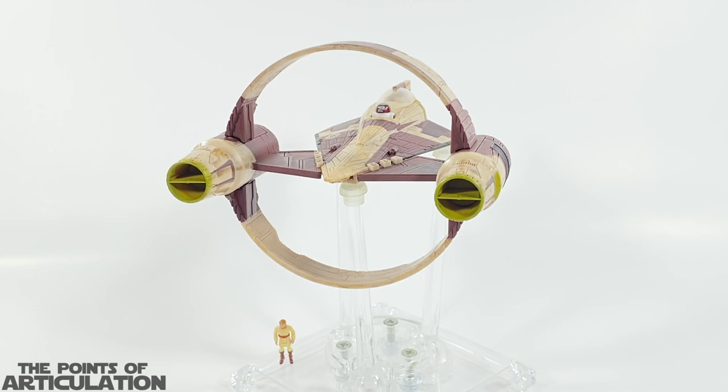Hello everybody and welcome back to another episode of the Points of Articulation. My name's Dave, and if you're new to the channel, welcome. Today I'm looking at the Star Wars Micro Galaxy Squadron Obi-Wan's Jedi Starfighter — it's number 14 in the set and was released in 2022.